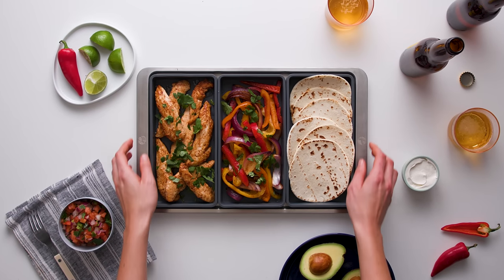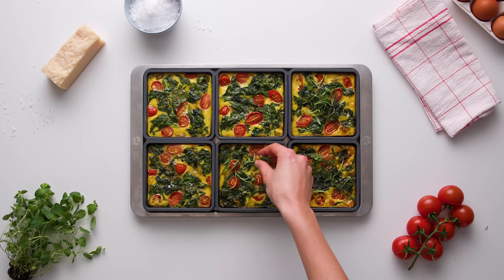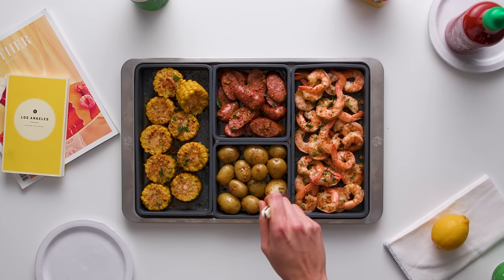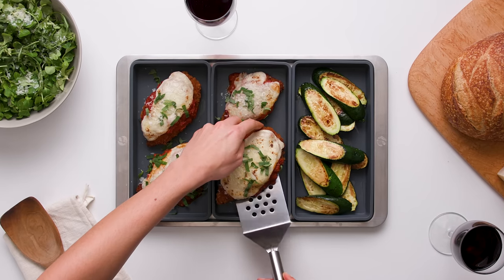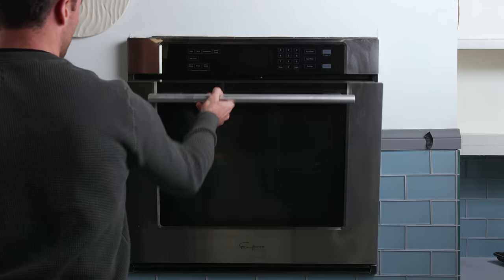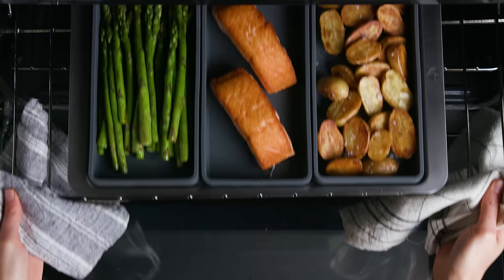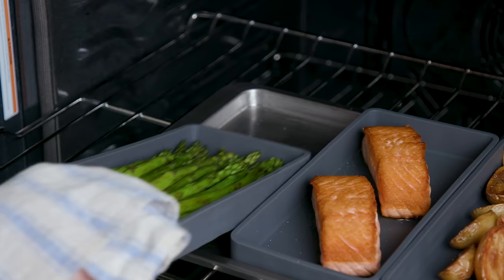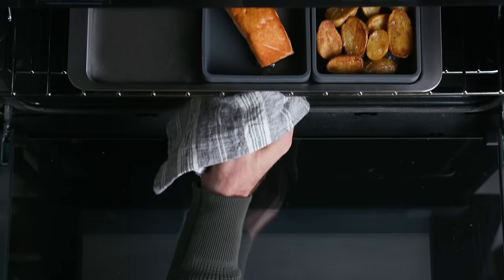Introducing Cheat Sheets, a completely new approach to sheet pan cooking. Oven-safe non-stick silicone dividers that will streamline your cooking and divide your ingredients to make one-pan meals a breeze. With Cheat Sheets you can separate your foods by cooking time, so that you can easily remove ingredients when they're ready and never overcook them again.